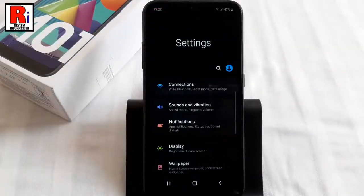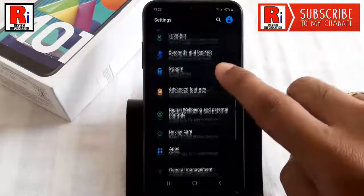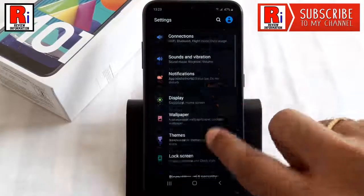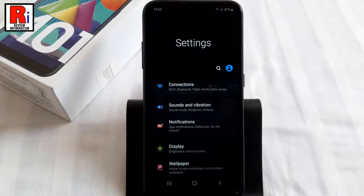Dark mode changes the background colors of your phone from light to dark, not only to reduce your eye strain but also to make your battery last longer. You can enable dark mode in two methods.